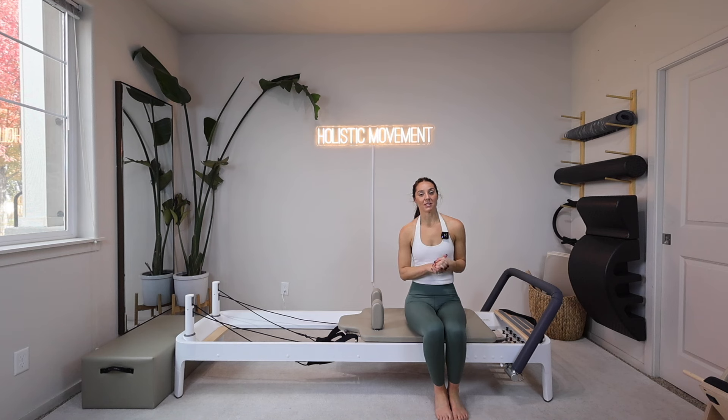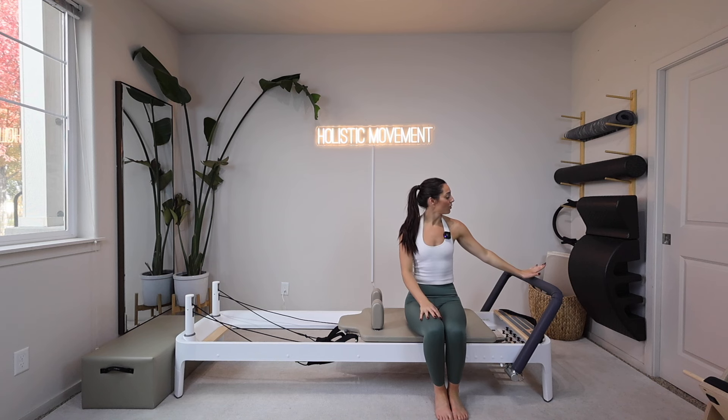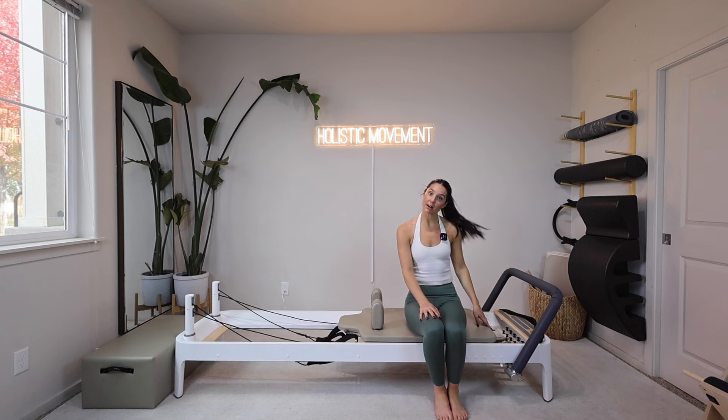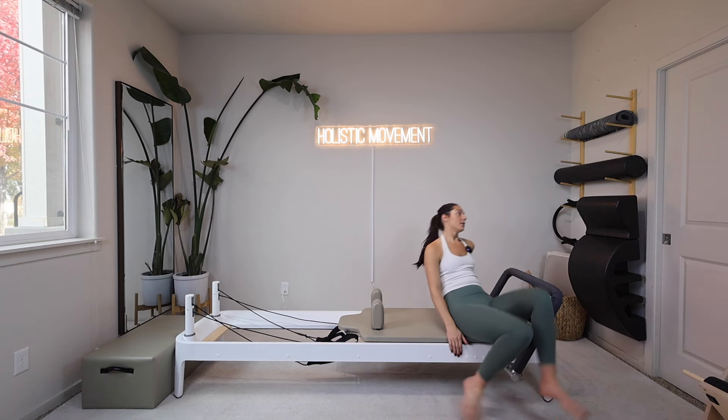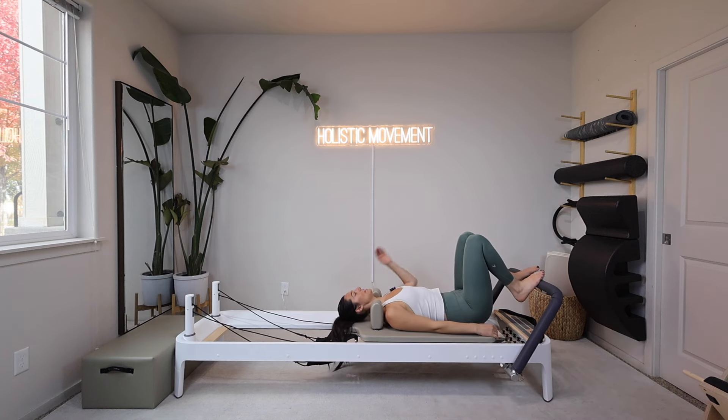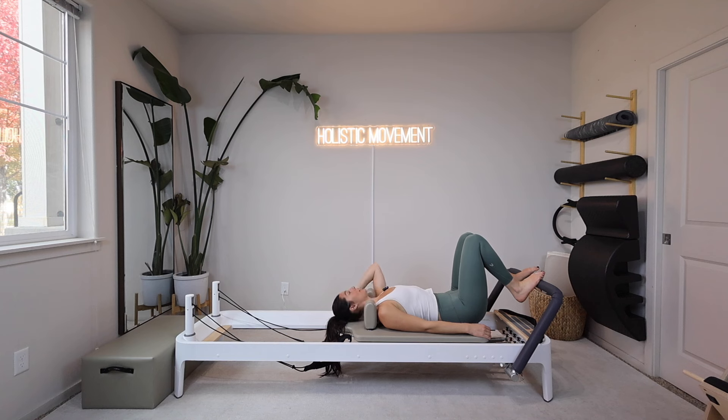Hi everyone, it is Alex with Holistic Movement Pilates. Today I just have a quick lower body workout for you. It is going to be unilateral, so one side at a time, just to make us nice and even. We're going to get started with our foot bars at the starting position, a heavy and a light spring on our reformers. Headrests are going to be all the way down when we start, and then we're going to go ahead and lie ourselves down onto our reformers.